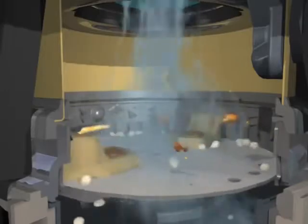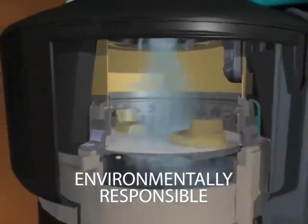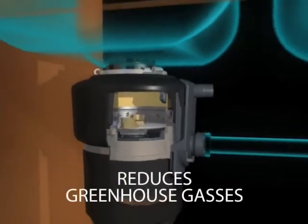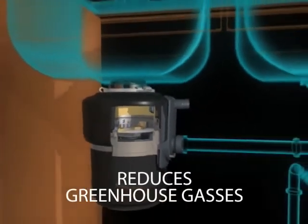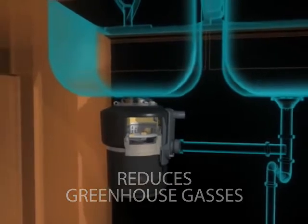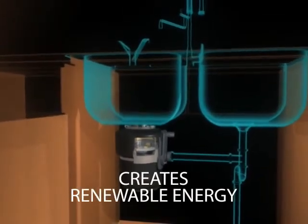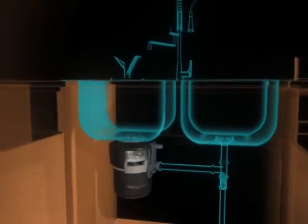Food waste disposers are an environmentally responsible alternative to typical disposal methods like landfills, and they can help reduce greenhouse gas emissions. Food waste is even being turned into renewable power by many wastewater treatment plants.